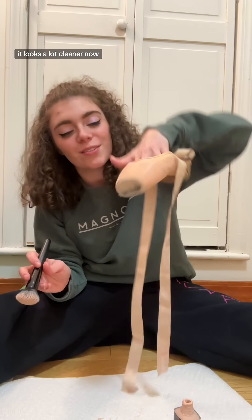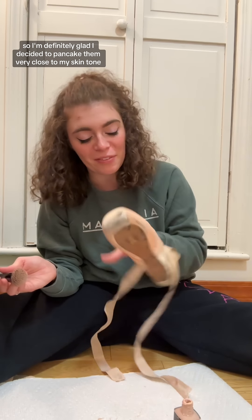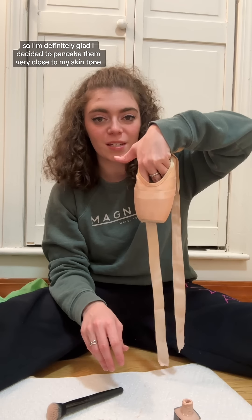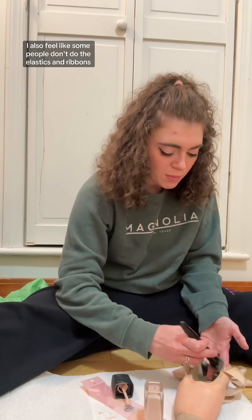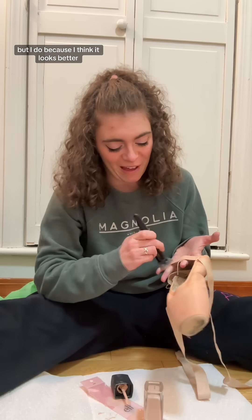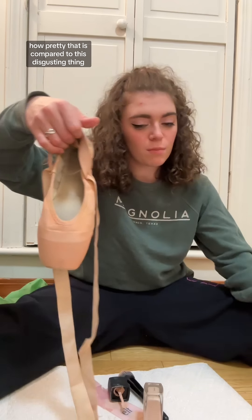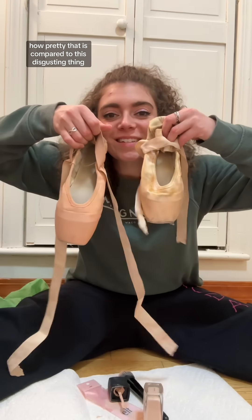But that's what she's looking like. It looks a lot cleaner now, so I'm definitely glad I decided to pancake them — very close to my skin tone. I also feel like some people don't do the elastics and ribbons, but I do because I think it looks better. Look at how much nicer that looks compared to this disgusting thing.